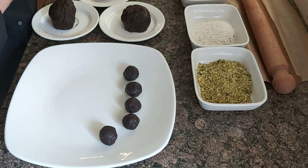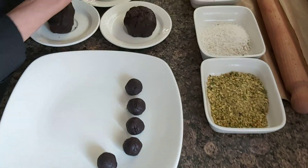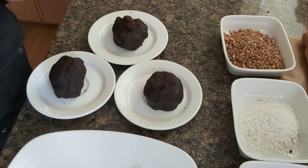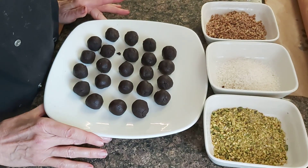So these are my three parts. I'm just going to take some pieces and roll some balls in my hands like this. So these are my little balls.